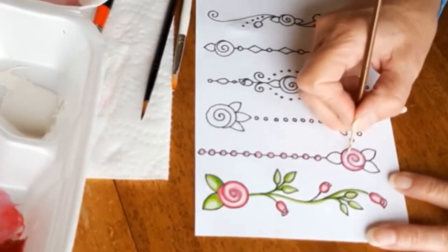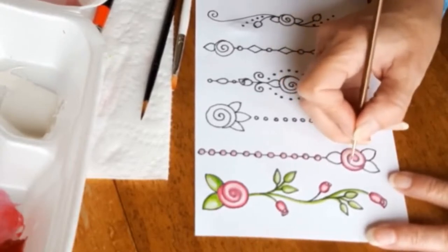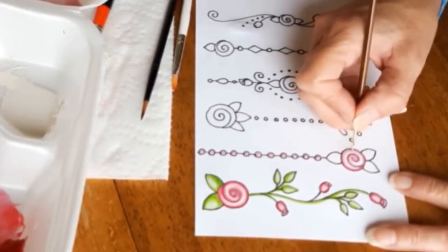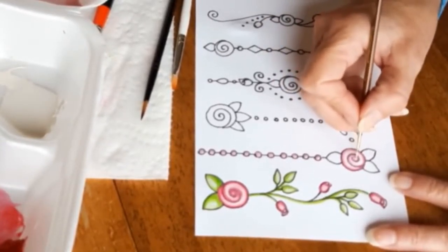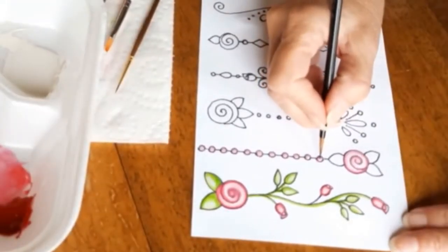Now I've gotten some Chinese white and I am going over the rows in the center between the marker lines — that will help it to pop, bring it out even more, and make it look more three-dimensional.